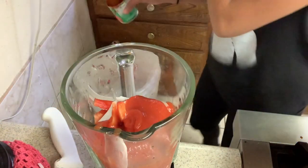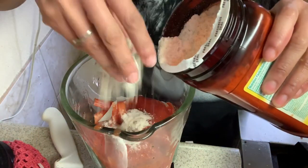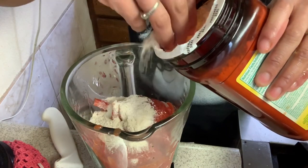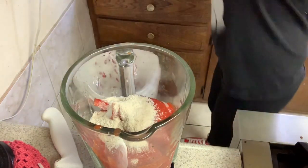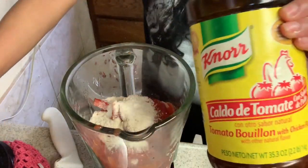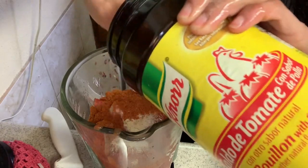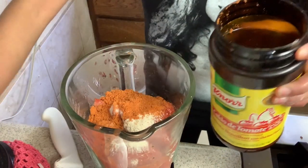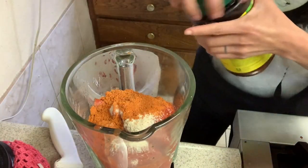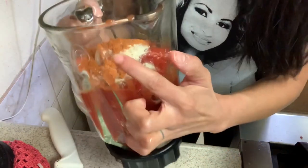So you're gonna put the onion in there, the tomato paste, the consomé de tomate, the consomé de pollo — the tomato flavor. I know it already has some tomato in it but you need a little bit more. We always have a lot of this. So everything's in there and I'm gonna fill it up with water and blend it.